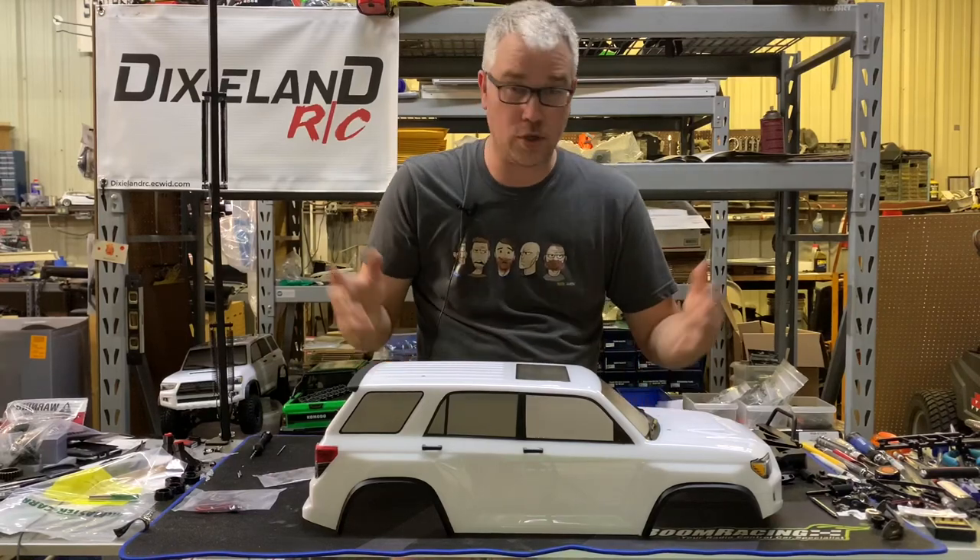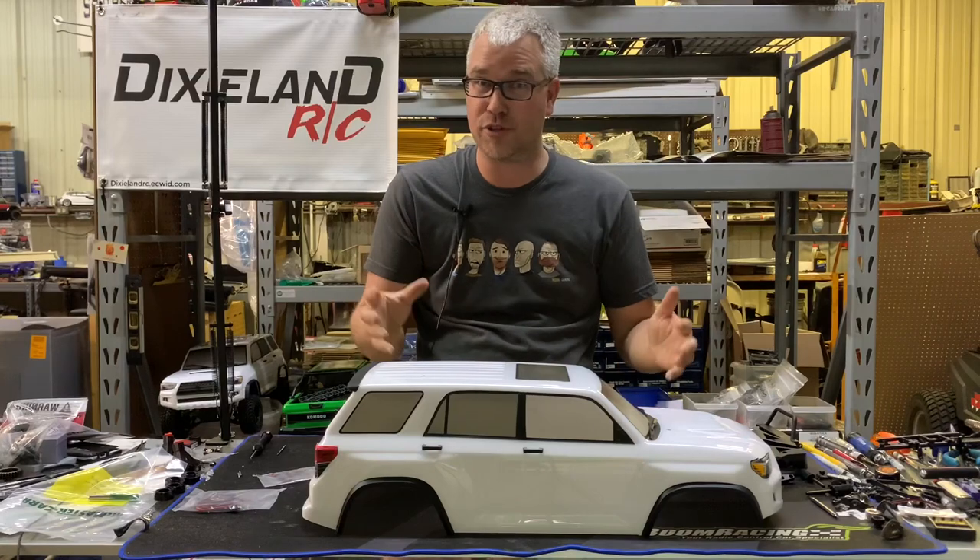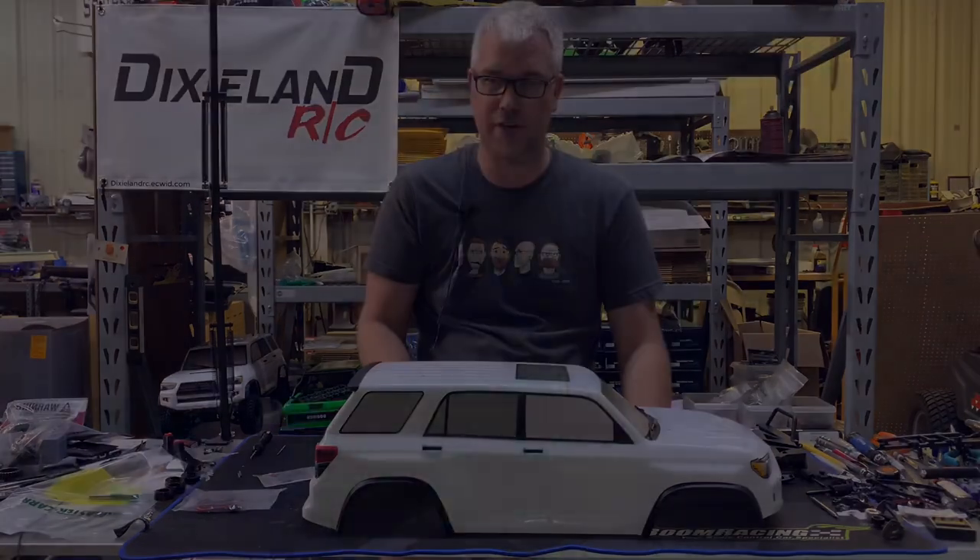Did you buy a trail runner body or a trail runner and want to put all your accessories on and don't really know how or don't feel comfortable doing it? Well, stay tuned. I'll show you how to do it.